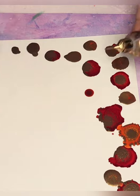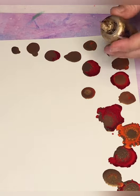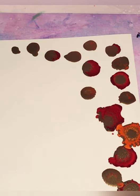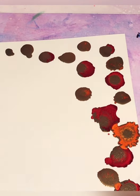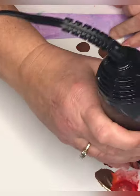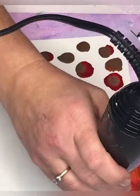I branched out today with my brand — I decided to use my Pinata inks. I went with the Pinata by Jacquard: Sun Bright Yellow, Calabaza Orange, and Chili Pepper for the red color, and my Pinata Brass.